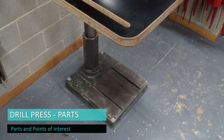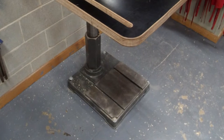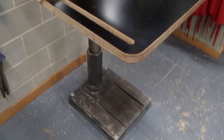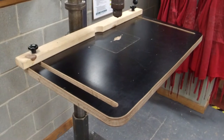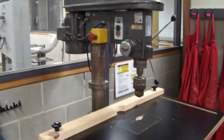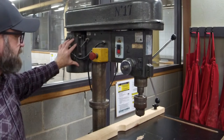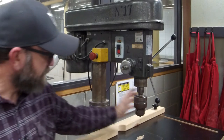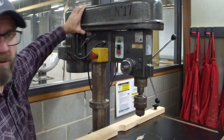Starting from the base — make sure it's always bolted down. If it's a benchtop version it has to be bolted to the bench; floor models have to be bolted to the floor. The upright is called the column. This is our aftermarket table, it's an upgrade we did. On this side the motor hangs off the back. That's our emergency stop switch, this is our on/off, and this is the chuck. This is what they call the head of it — this is where all the bolts live.